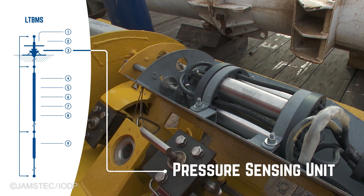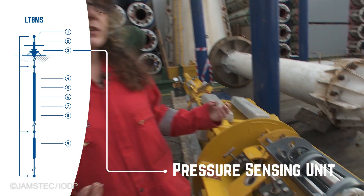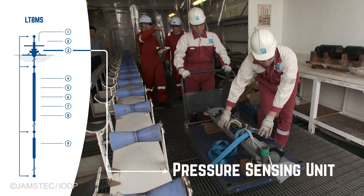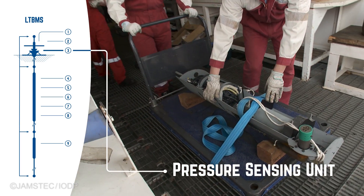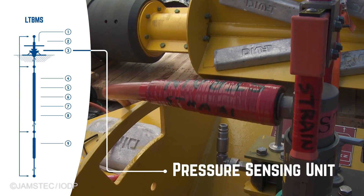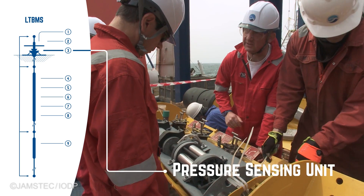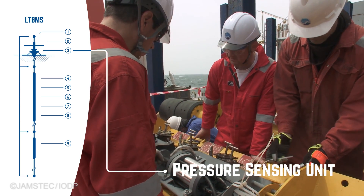These instruments are pressure sensors, and they're going to allow us to detect any small changes in pressure both at the seafloor on the wellhead and also down deep within the borehole, including within the mega-splay fault zone. These pressure sensors are sort of like strain meters in that they're going to detect the expansion or the contraction of the Earth's crust surrounding the borehole.